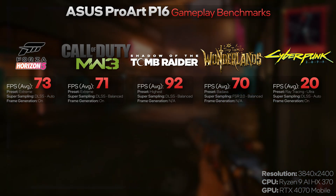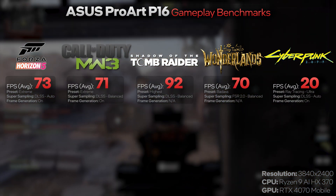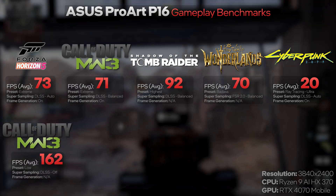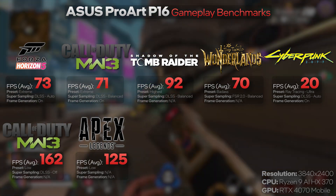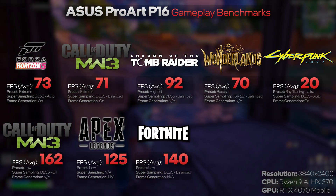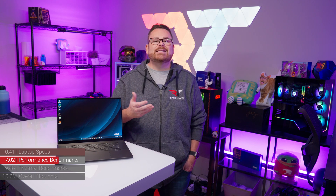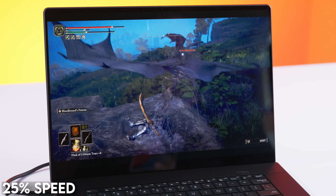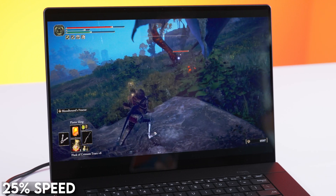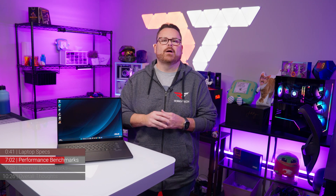Moving to competitive settings with textures turned down to low, we saw an average of 162 FPS in Modern Warfare 3 at 4K plus, 125 FPS in Apex Legends, and 140 FPS in Fortnite. But if you're looking at those numbers and asking why we said this wasn't a gaming laptop, remember the display — as beautiful as it is, it only has a 60Hz refresh rate and doesn't support FreeSync or G-Sync, which is kind of a bummer.